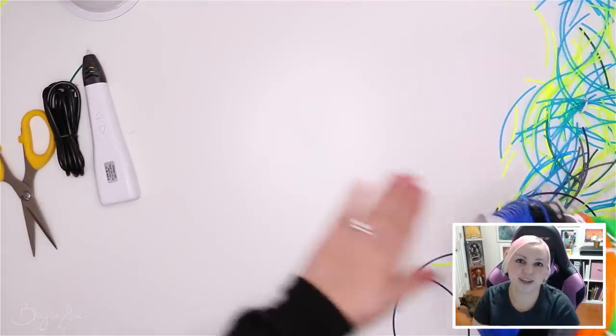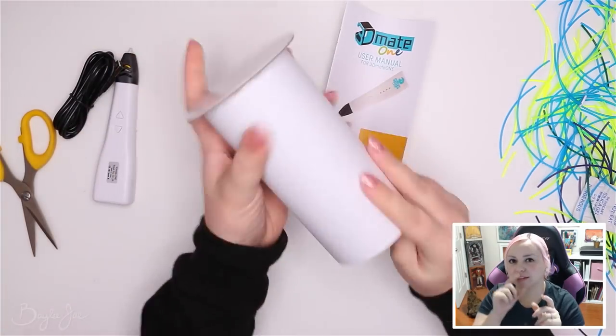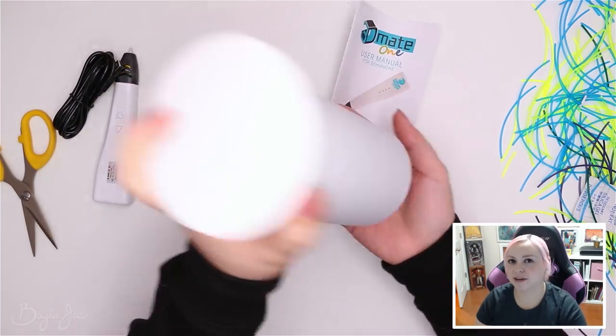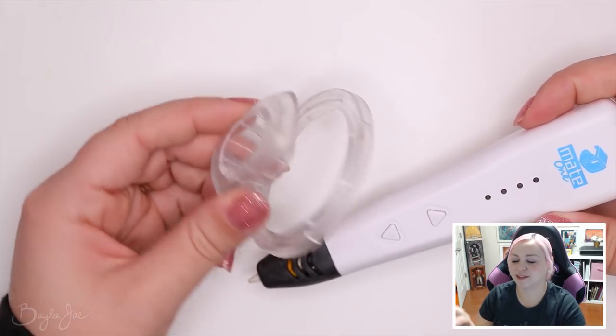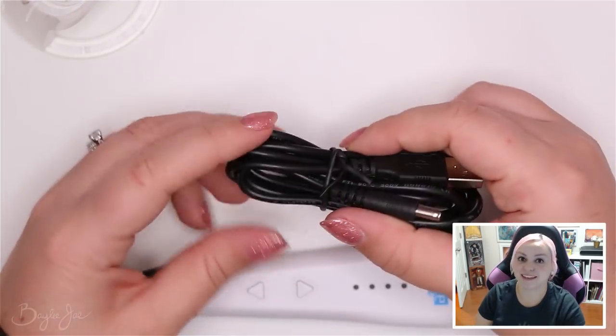In the hollow center there was a 3D pen and the charging cable for it, as well as a little stand for your pen and an instruction booklet. Here's a close-up of the pen — it's a pretty basic 3D pen. There are actually other brands on Amazon that have this exact same shape; it's just the same pen with a different brand name stamped on it, but so many of the pens are like that on Amazon.